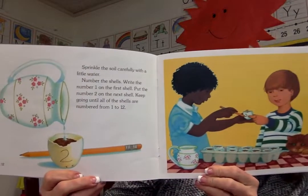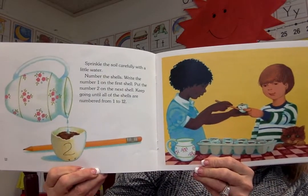Sprinkle the soil carefully with a little water. Number the shells — write the number one on the first shell, put the number two on the next shell, and keep going until all of the shells are numbered. Put all the eggshells in an egg carton and put the carton in sunlight on a window sill. Some bean seeds grow faster than others. Our seeds began to grow in three days; your bean seeds may take a little longer.